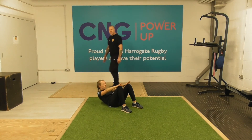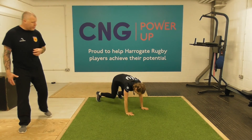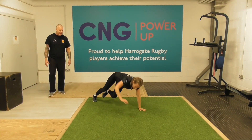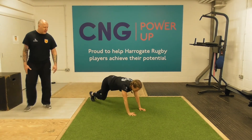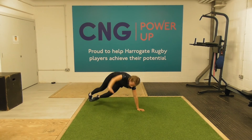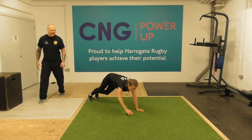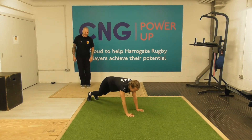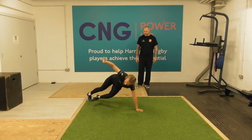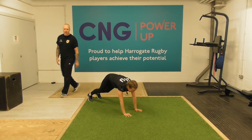Next up is our kick throughs — three, two, one — moving into the press-up position and then kicking through to the side. It's about balance and control of the movement. Even the professionals sometimes make a little mistake, but it's about whether we can be stable through our shoulders and our posture.